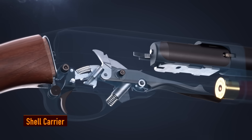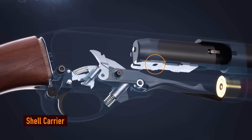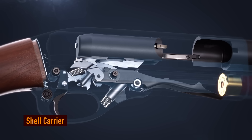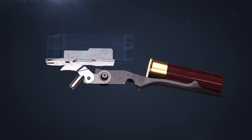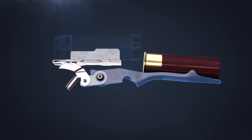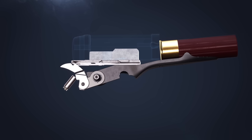As the forend moves back, a cutout on the bottom of the slide engages the carrier dog. As the slide moves forward, downward force is put on the carrier, acting as a lever to lift the shell up.